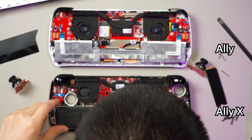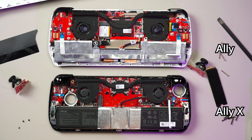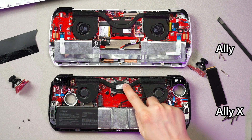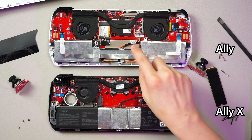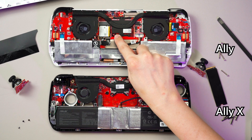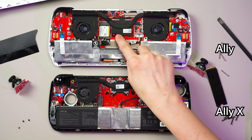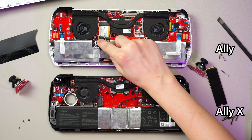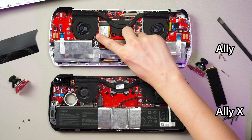The warranty sticker is also different. The warranty sticker on the Ally X is only on one of the heatsink screws — the CPU block screw. But for the original Ally, you have two: one on the CPU heatsink screw as well, and then another one on this screw which is shared between the battery and the fan.